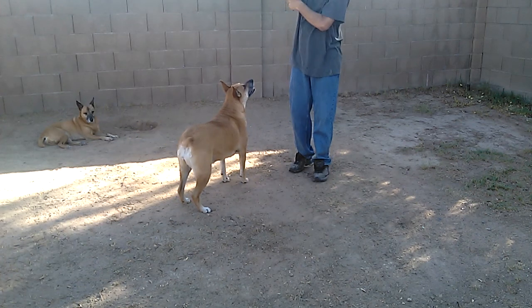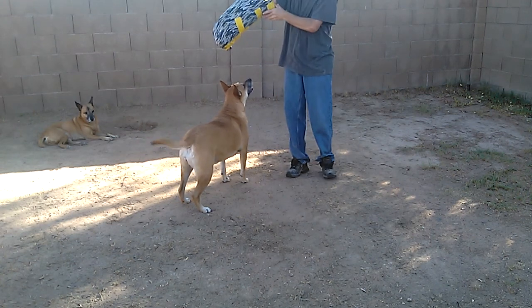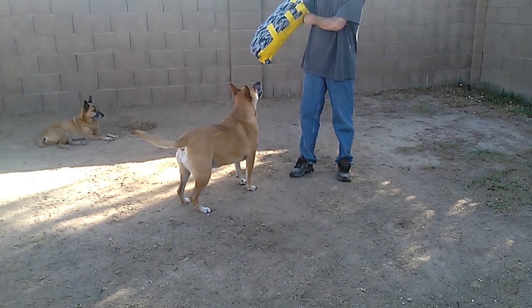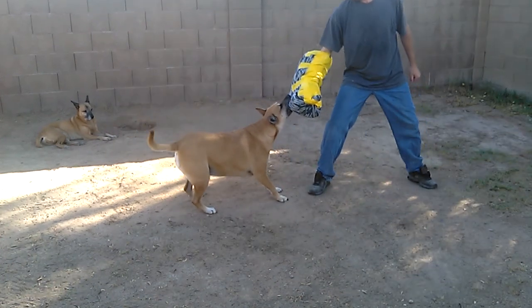One thing when you make your homemade bite sleeves, you can readjust things and not have to worry about it because you made it and you can fix whatever you mess up. Or not fix it and make it a different way. Alright, ready, Junior? Go out there. Come on, Junior. Good job, Junior. Good job, baby.